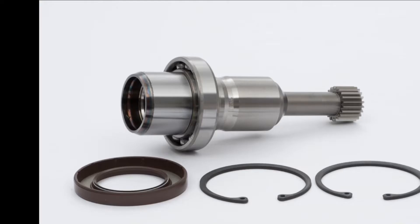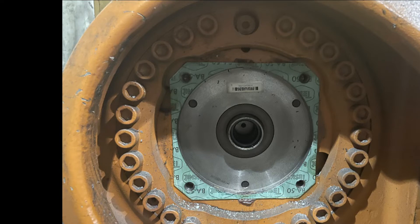After we secured the robot and took the motor off, that's what we found — the input shaft is really in bad shape. Now the deal is to take the input shaft off. When you order a new input shaft, it comes with the shaft itself, two snap rings, and one cover. This cover is what you see when you take the motor off and look at the input shaft.